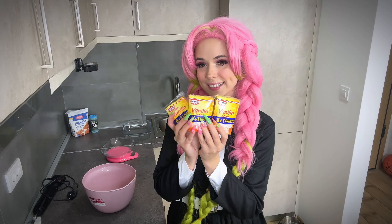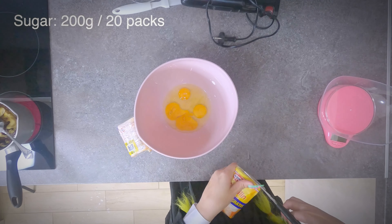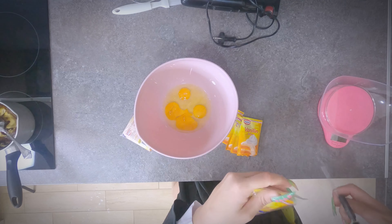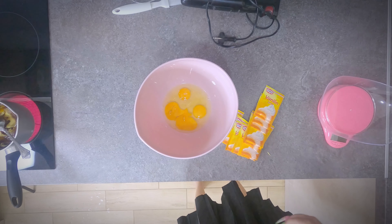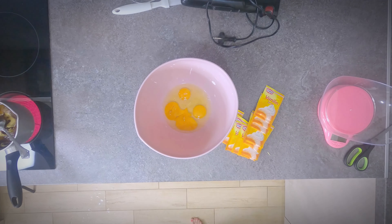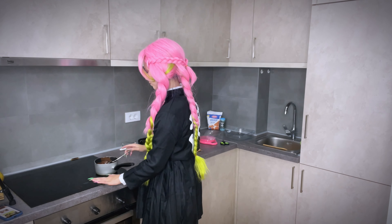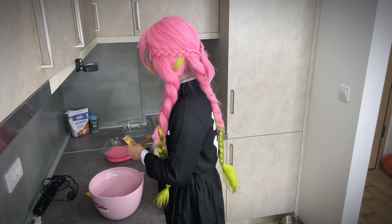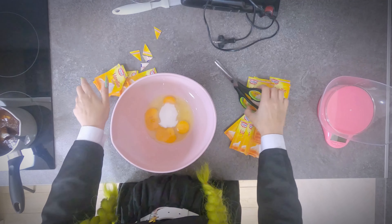Next, we will use sugar. In my case, I'm using vanilla sugar in 10-gram packets — I will need 20 packets. Don't forget to stir the chocolate and butter. Pour the sugar into the bowl with the eggs.